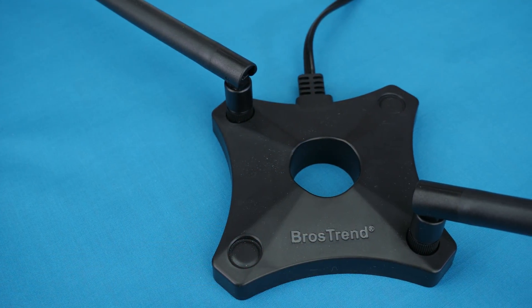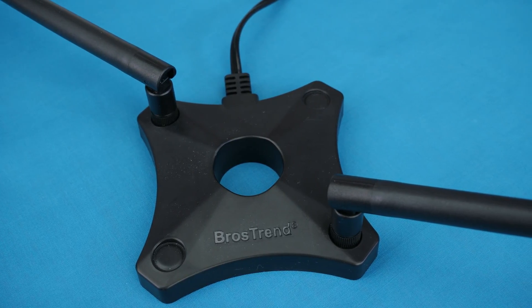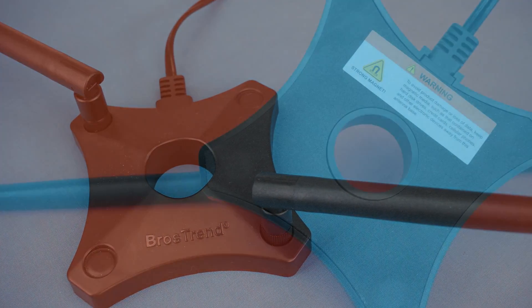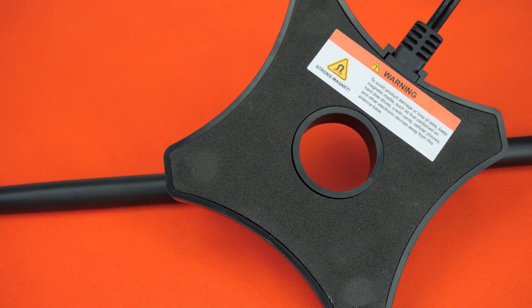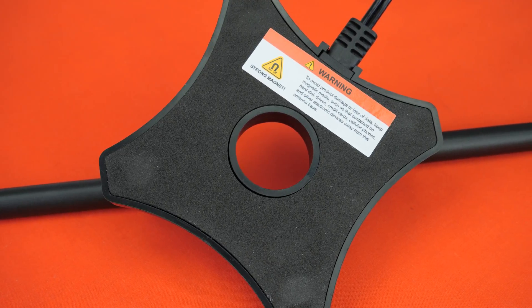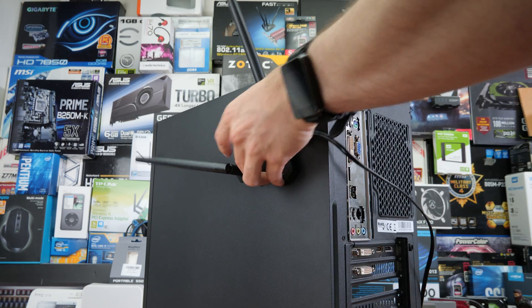Speaking of that base, it is made out of solid-feeling plastic and incorporates a very strong set of magnets with soft felt underneath, so you can actually attach it to any point in the case as long as it is made out of metal. You can attach the antennas to the top, side, or front of the case — or even a metal shelf next to your computer.